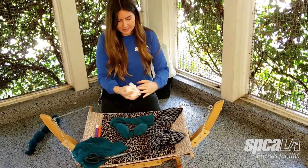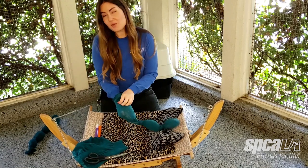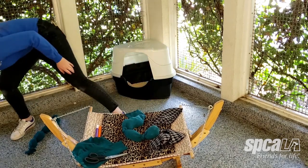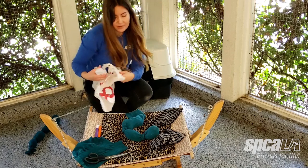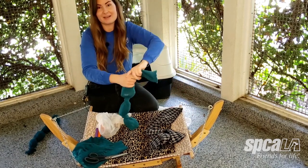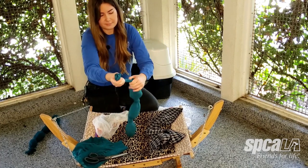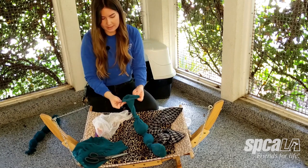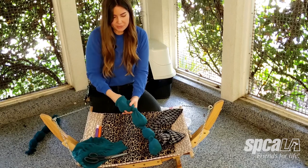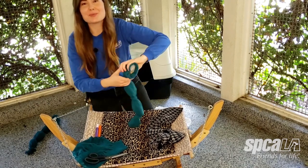I'm going to take another plastic bag and do the same thing. If you have maybe some smaller produce bags, those will work just fine as well. After I tie a knot first — alright, this will be my last one. You want to make sure you have at least three bumps so that it looks more like a worm or a caterpillar.